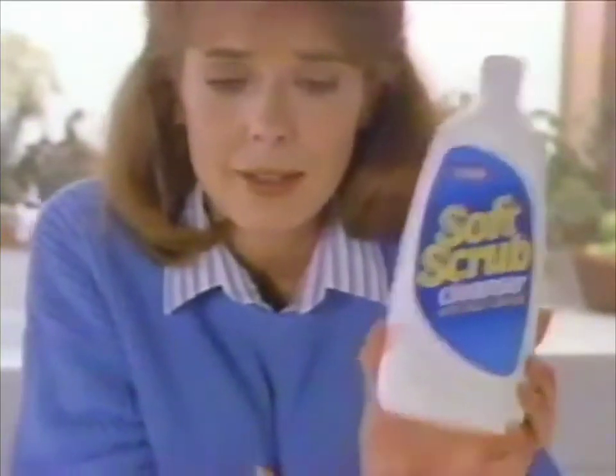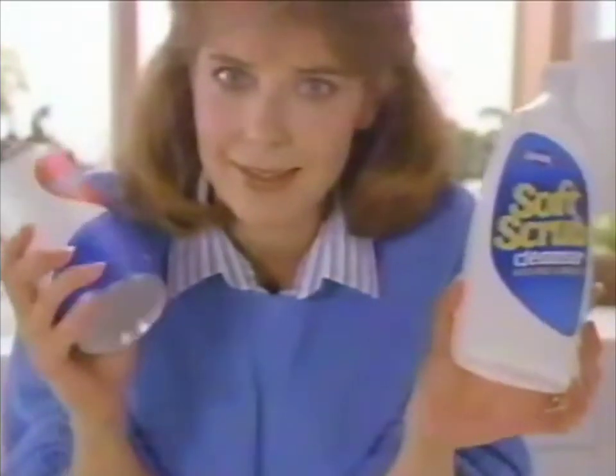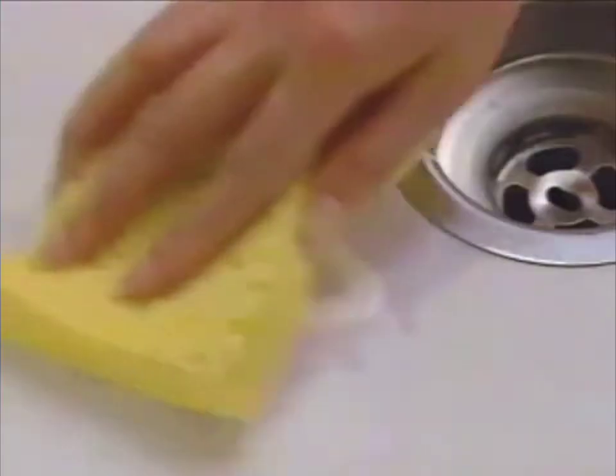Bad habits are so hard to break. Even though I love my Soft Scrub cleanser, I've always hung on to this powder for those hardcore stains. But now, I've got new Soft Scrub with Clorox Bleach. It's as tough as any powder on stains, but it's as gentle as Soft Scrub on everything else.